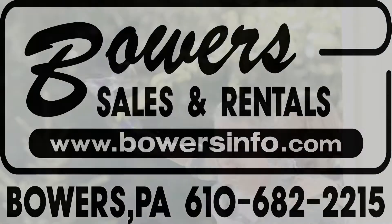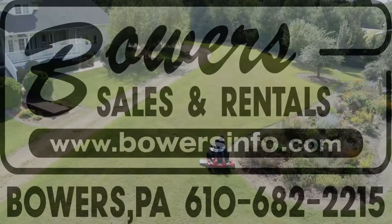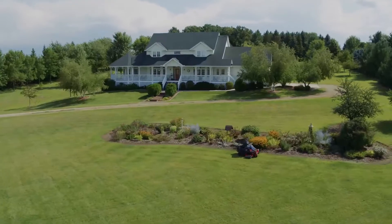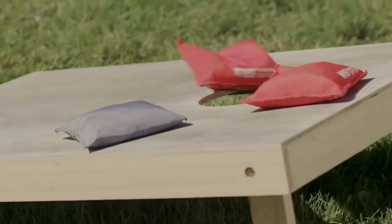Spend less time mowing and more time living with the Toro Time Cutter Series. Everything about these zero-turn mowers is engineered to tackle big yards fast, so you can do less of this and more of this.